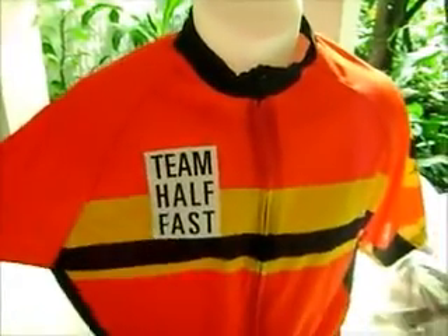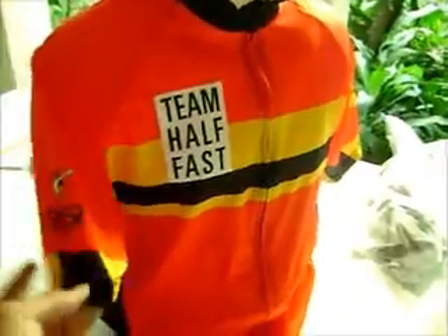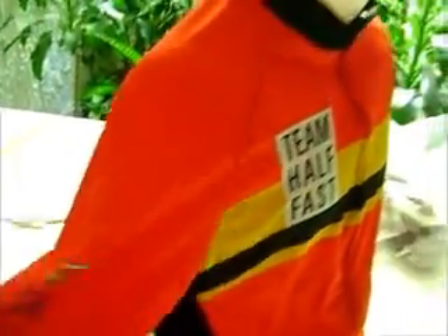You can have exclusive designs made like this at bikingthings.com. We have no minimums and no setup cost.